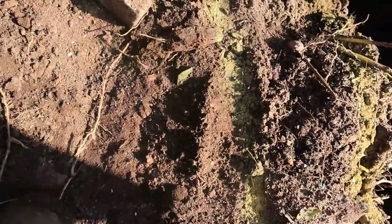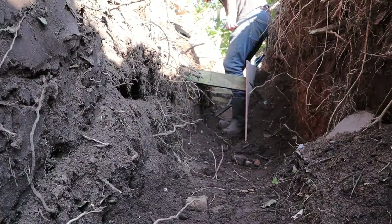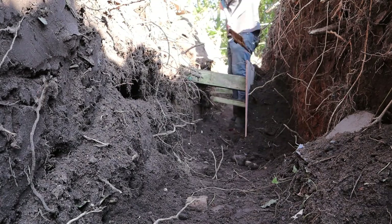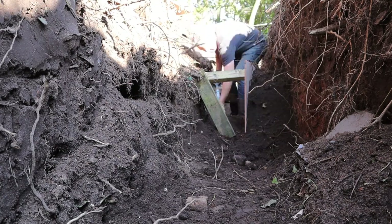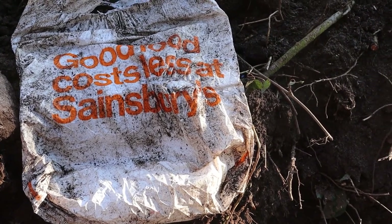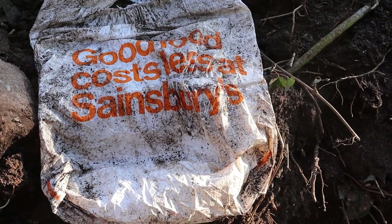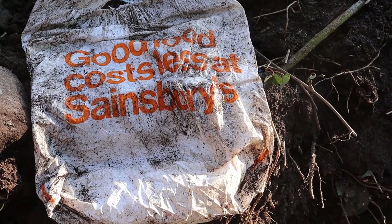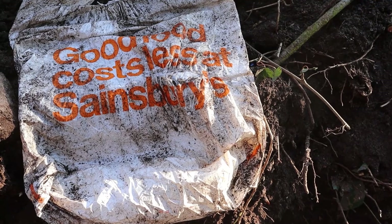I will measure this properly, but for the purposes of the film — I'm getting low on paint here, I must order some more — that's the line I need to dig to. Note there isn't paid sponsorship in this video. Good food costs less at Sainsbury's. I've just dug that out of the ground and I remember that slogan — definitely from the 80s, certainly into the 90s. It's 2021 and I can still read it.